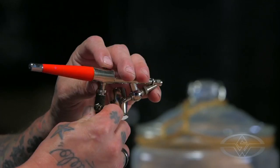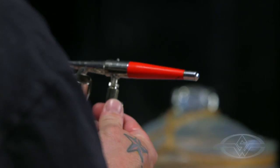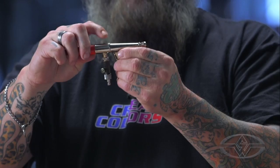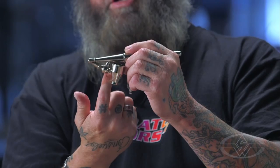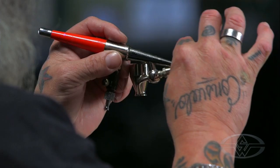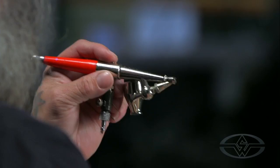Let me describe a single action airbrush real quick. Typically this is single action — air source comes through here. So this button controls the air. Paint is this cup right here. Paint comes up through the bottom and the action of air coming through the top actually siphons the paint through the cup up. This is called single action external mix because the paint is mixed with the air outside the body of the airbrush.